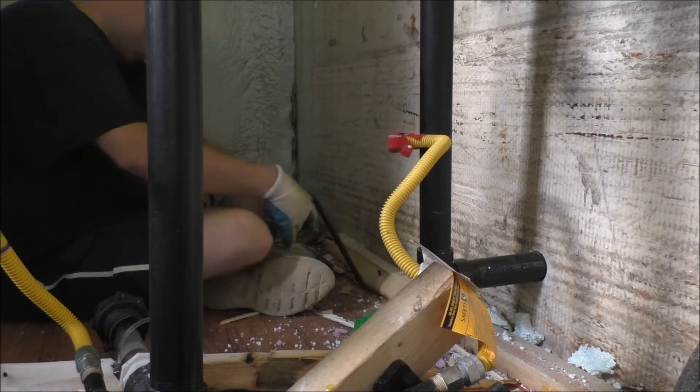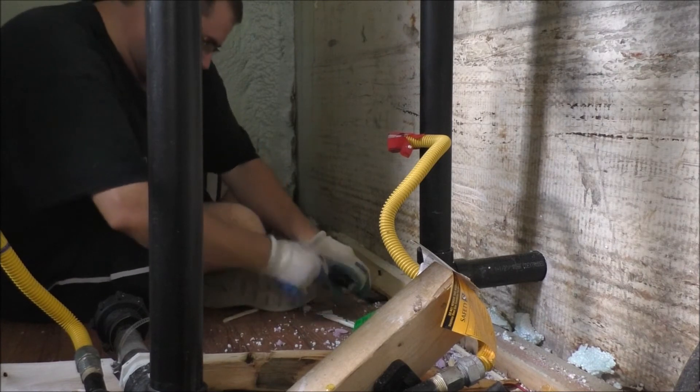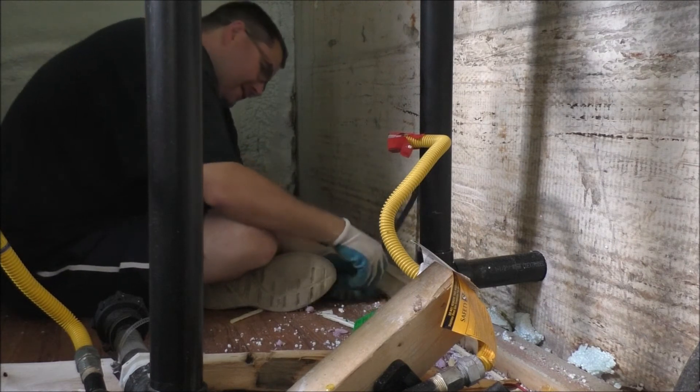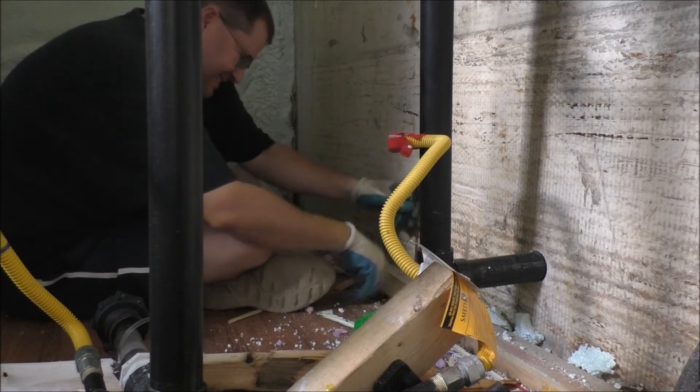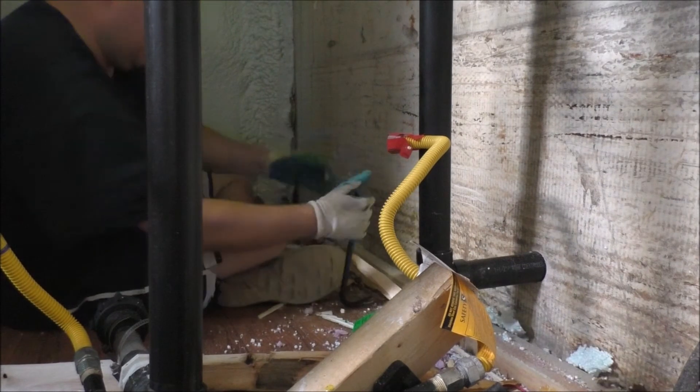There's a big old screw or bolt in here. There we go. Holy crap.